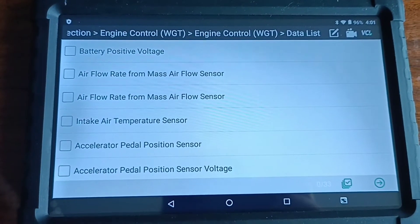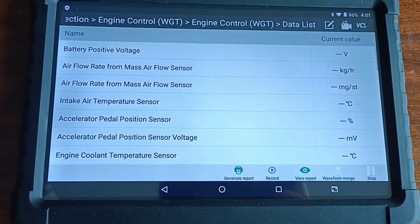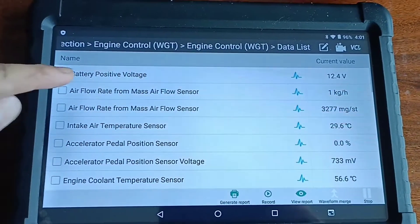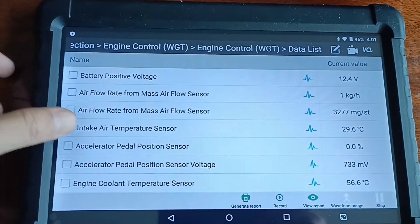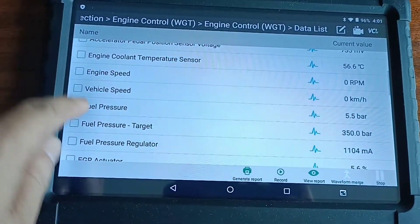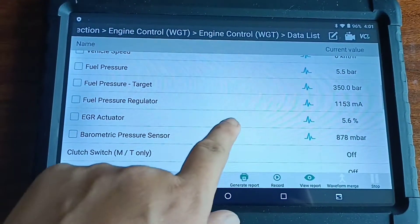I'm going to test the data. Data, I'm going to check. Barely. 12 volt. F of 1 kilo. A4 RPM. Pressure sensor 5.5.